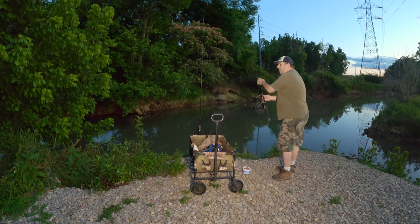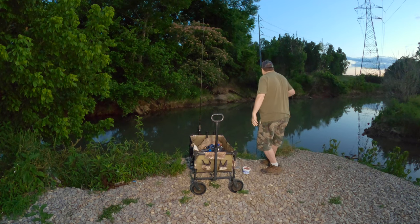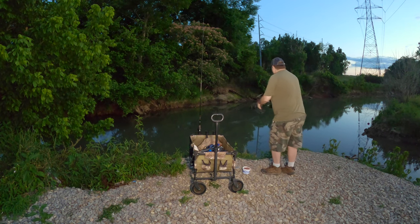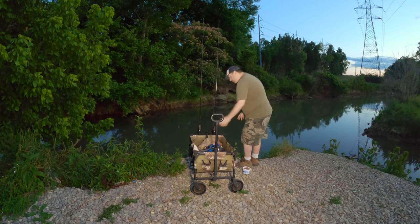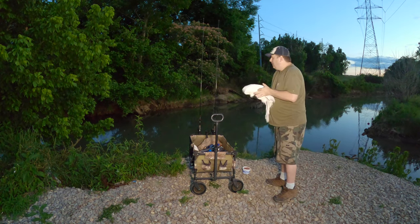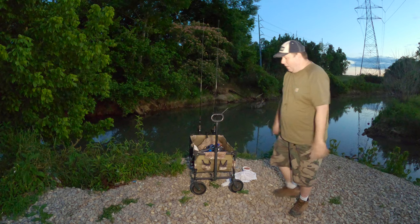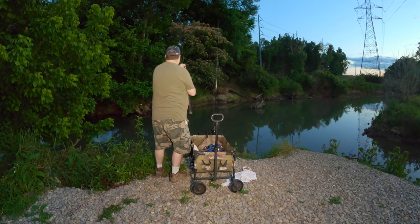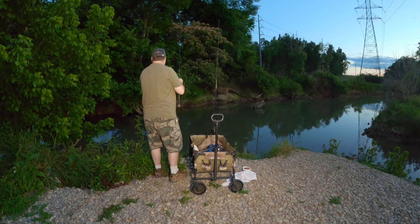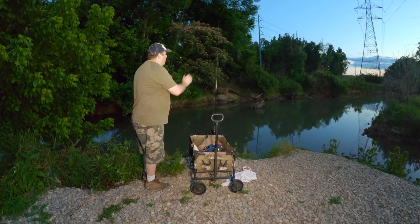There's no real good way to hook chicken liver. Try to get it in a drizzle, and if you don't have a drizzle, well, good luck. I always bring a towel or a washcloth to wipe your hands with. Yep, no bait on this one either.